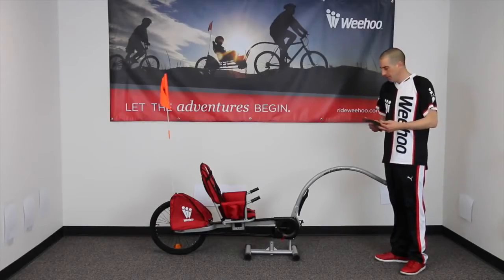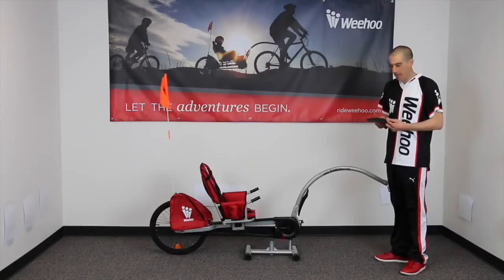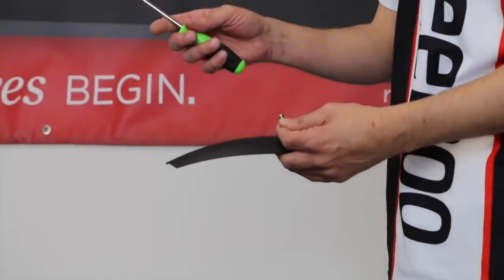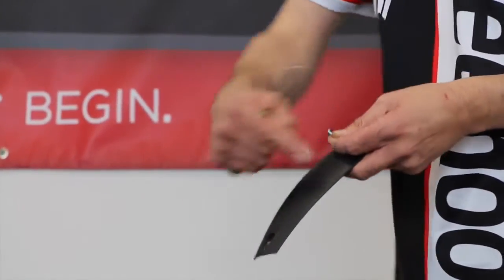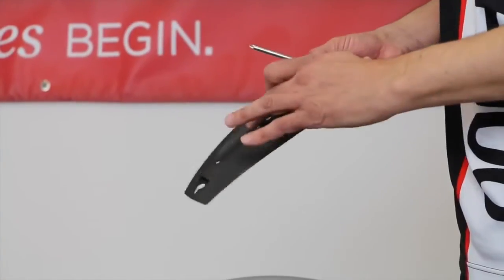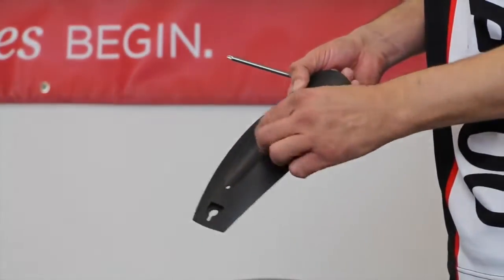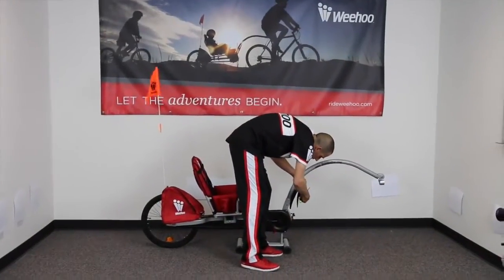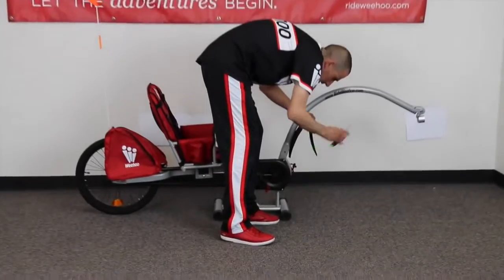Now we're going to install your fender and attach the push bar to the frame. You're going to need your fender, your screw, and your phillips screwdriver. Notice how this forms a bit of a triangle with a point — we want this point towards the bottom. We're going to use the middle hole of the three holes to screw this in, then tighten it with the screwdriver.